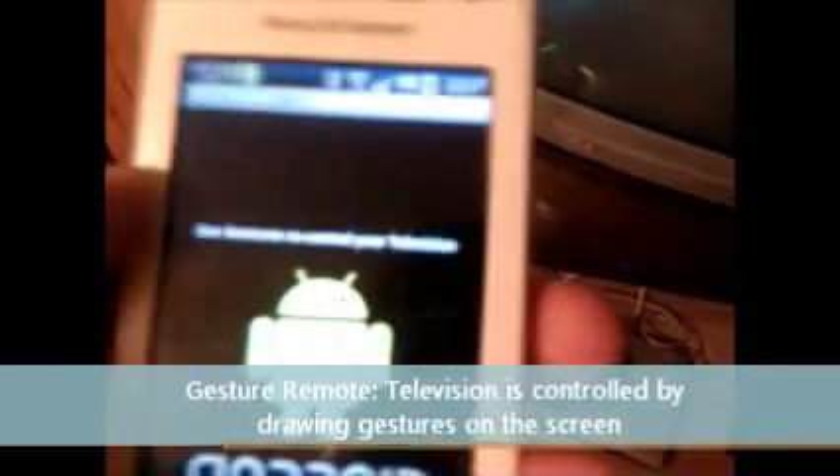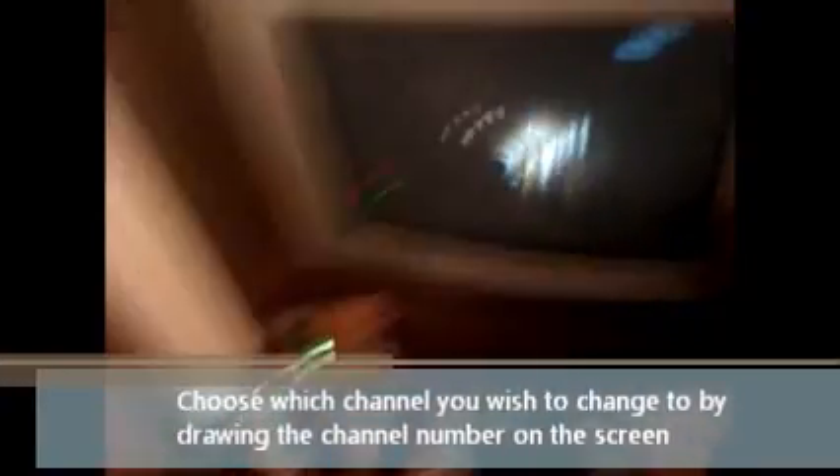This is the last remote, called the gesture remote. It allows you to control your TV by gestures. For example, if I want to change to channel 3, I draw a 3 on the screen — and channel 3 comes up. Then I go to channel 5, and channel 5 appears. Then I draw a 2, and channel 2 comes up. That's just using gestures to draw on the screen what channel you want, and it changes on the TV.